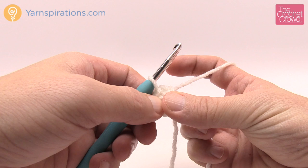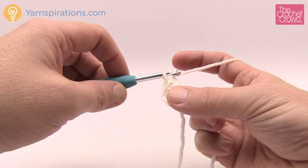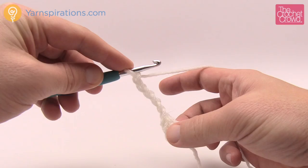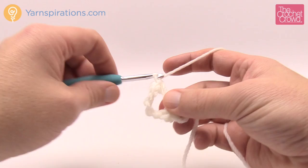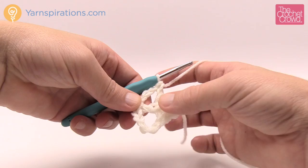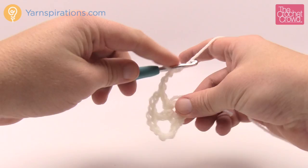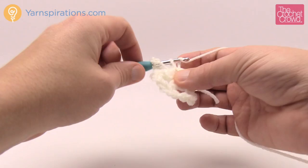Round number one: chain six, which counts as a double crochet and a chain three — that's why we chain six — then one double crochet into the ring, chain three, and repeat that eleven more times. So chain 1, 2, 3 (that's your double crochet), 4, 5, 6 (that's your chain three). Now double crochet into the ring and repeat: chain three, double crochet back into the ring. You should end up with 12 posts total. Keep your counts and I'll show you how to finish this round.